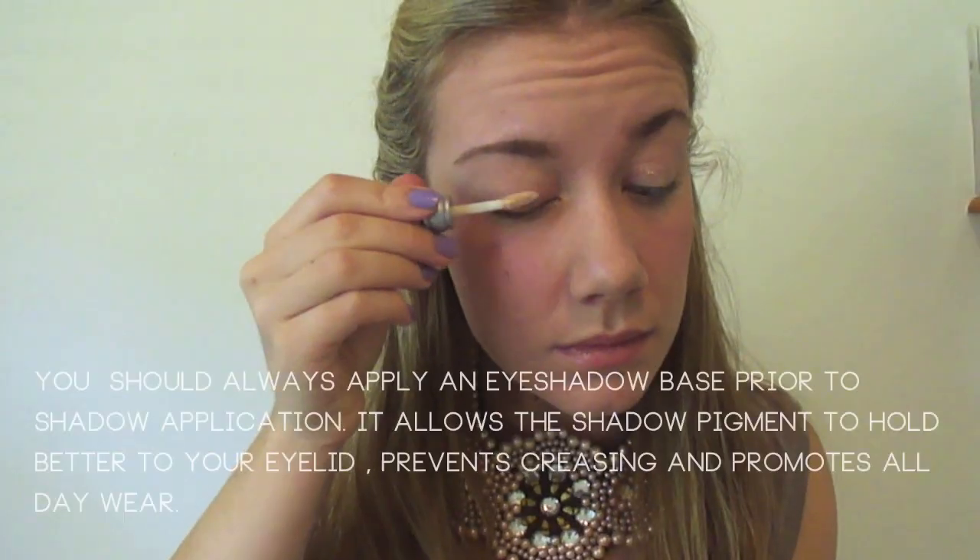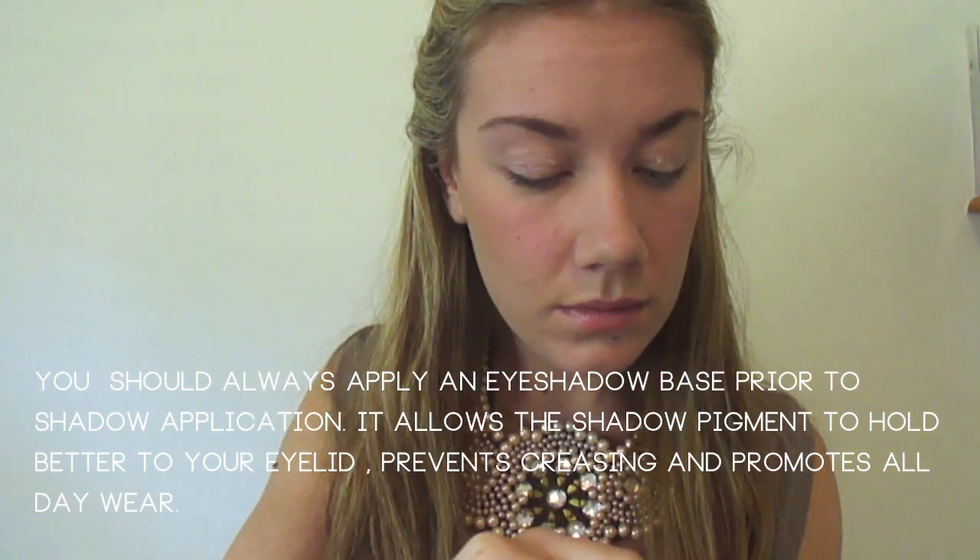First off, take your eyeshadow primer and apply it all over the base of your eyelid. I'm using the Urban Decay Primer Potion.